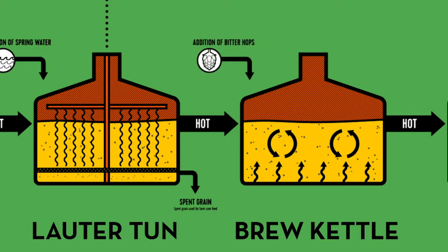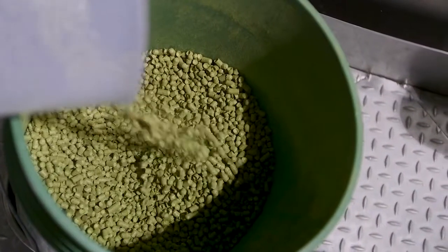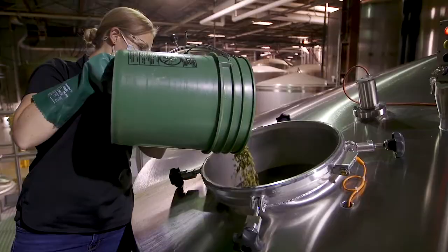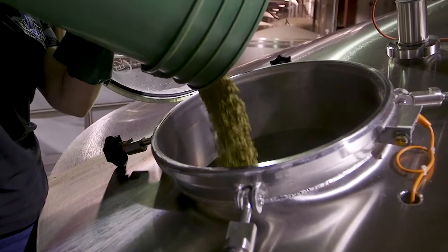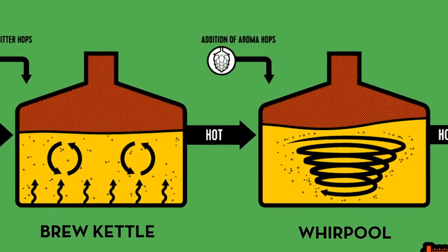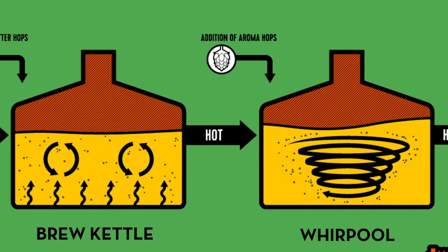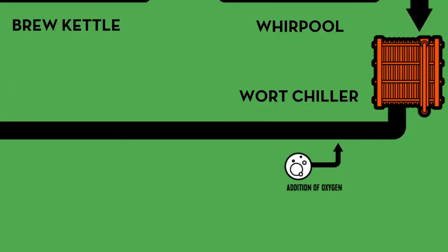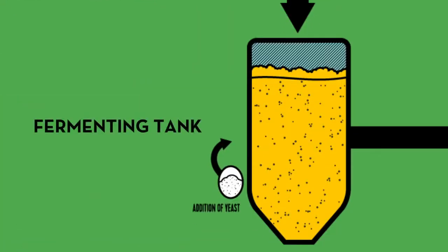We'll add hops to it. There's a few different steps. When you add hops to your boiled wort, that will impart various properties of the hops, such as bitterness, aroma or flavour contributions on the final beer. After boiling, we'll whirlpool it, so we'll allow some of those hops to settle out. We'll take the clarified wort, we'll cool it down, and then we'll transfer it over to the cellar and add yeast.